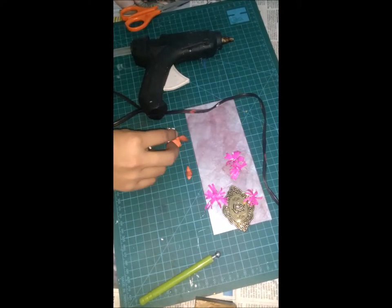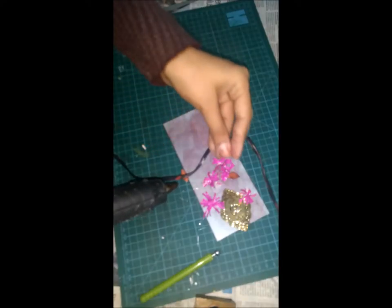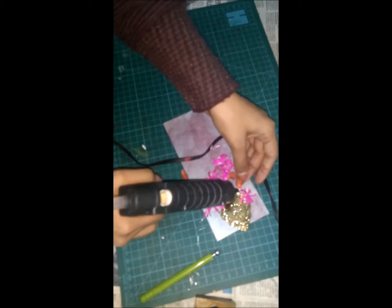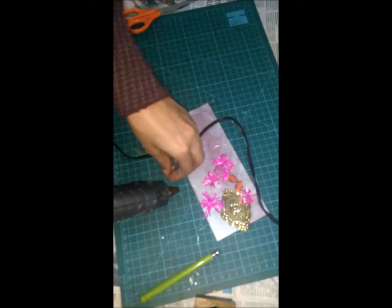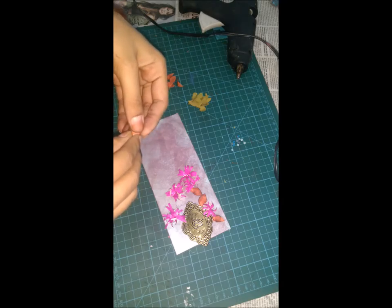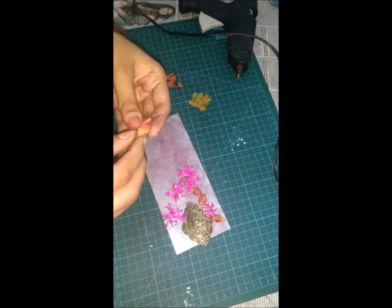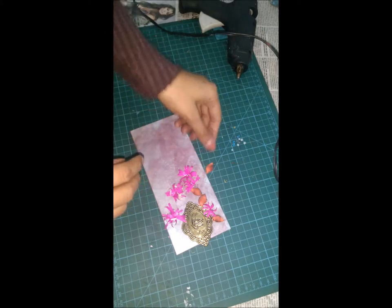See how nice it is looking! If you think your orange leaves are less, you can make more leaves and cover it up. I'm back with my work. As you can see, I've made some orange flowers and green leaves.